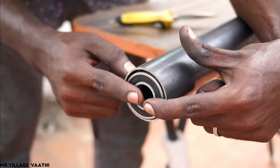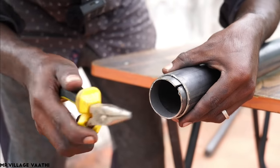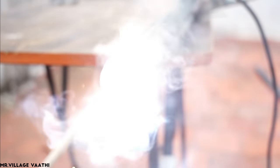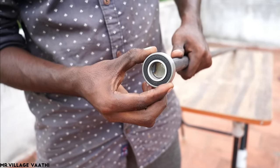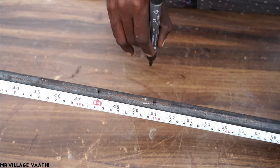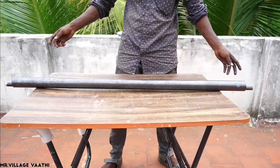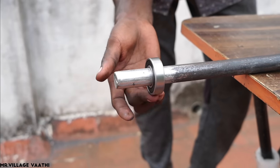Use a piece here to fix the bearing and fix it. This is a round rod and the bearing is the same. Now the pipe is cut from 4D to 4D, and the pipe is cut from 4D to 3D.